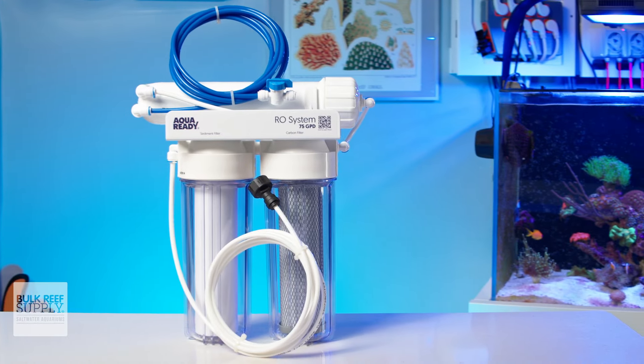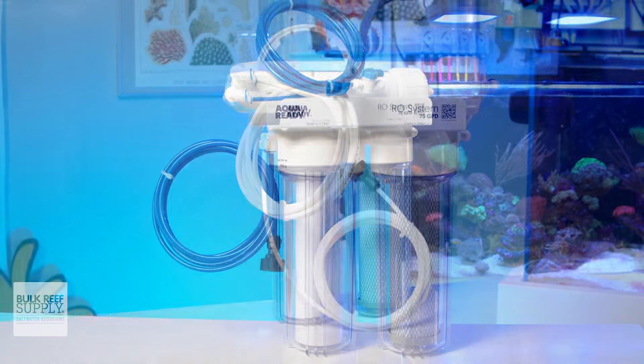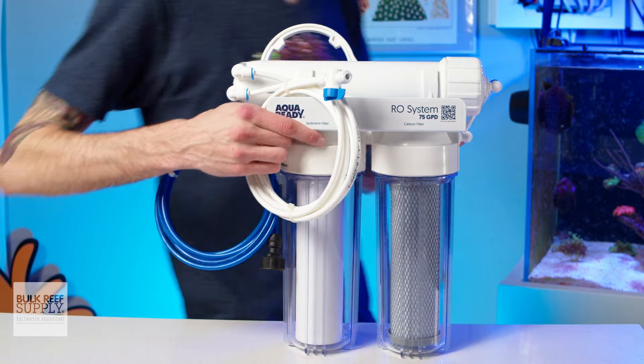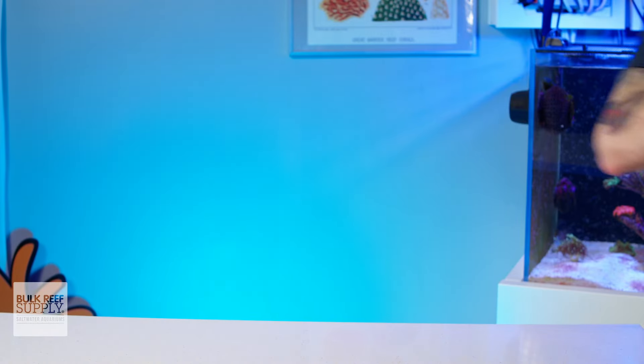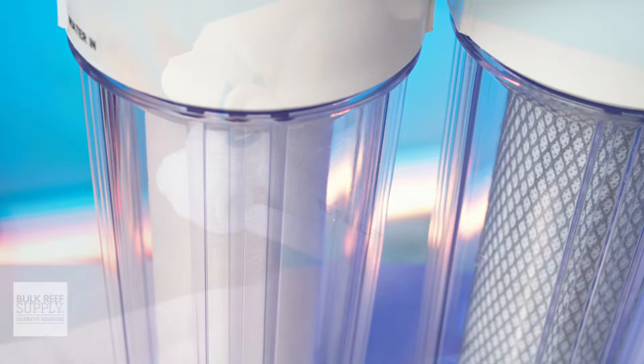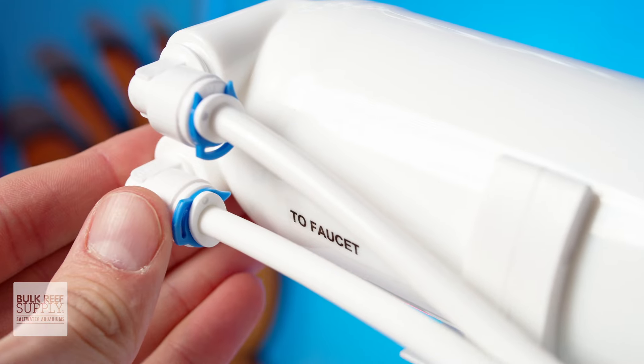The simplicity of this RO filter and its compact size make it a really good option for those who are in an apartment and only intend to make water periodically for top-ups and water changes, planning to store the unit in a cupboard or closet for the rest of the time. And if you do end up wanting to have it permanently installed and running to a float valve in the future, that's going to be very easy to set up with all of those push fittings.